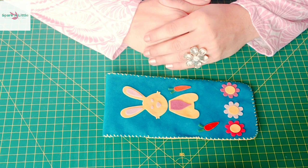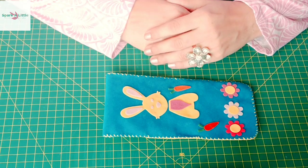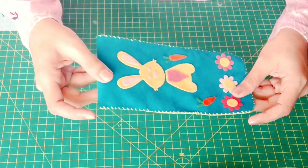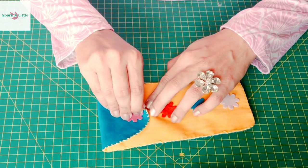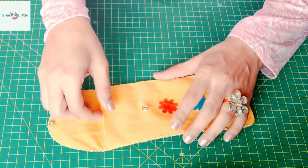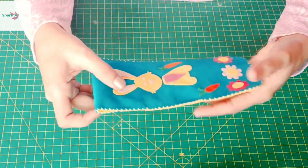Hi everyone, hope you all are happy, healthy and safe. To create a happy crafting experience today, we will be making a multi-purpose pouch. Kids can store their colors, pencils and other stationery items. Crafters can store their craft supplies — the sky is the limit!